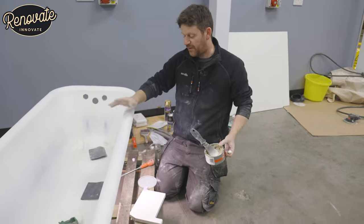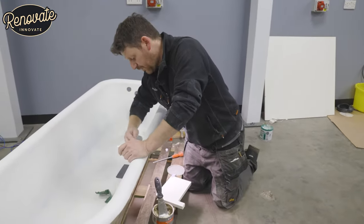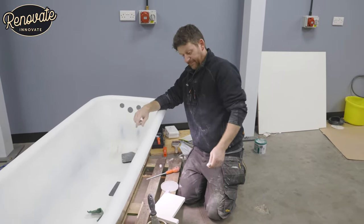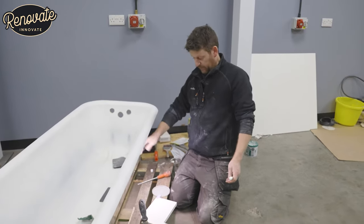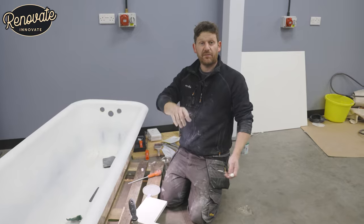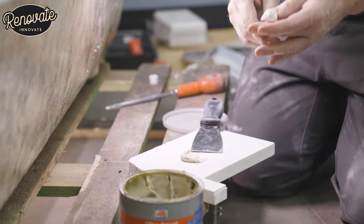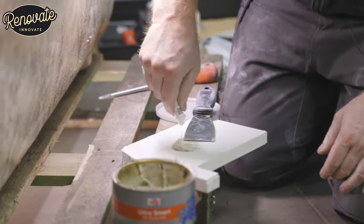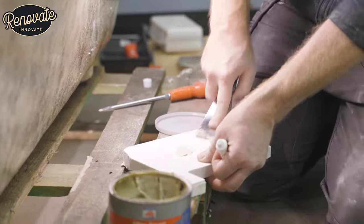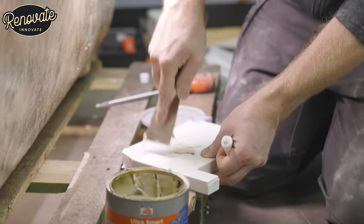So that's our sanding finished. Now we're going to mix up a little bit of this filler and use it just for filling these small holes — it'll take about five minutes to go off and then we'll give that a sand. Then we're going to flip the bath over, give this a little clean down, and get this primed ready for the top colour coats. What we're using here is a two-part car body filler. You need a golf ball sized amount of filler to a pea sized amount of hardener — just mix that up.